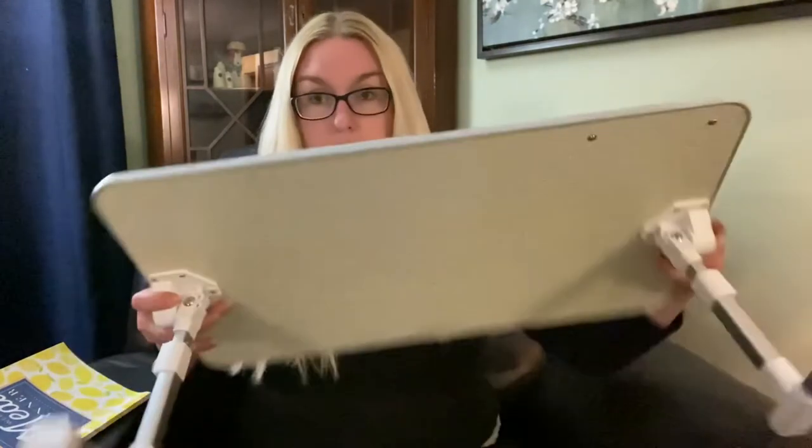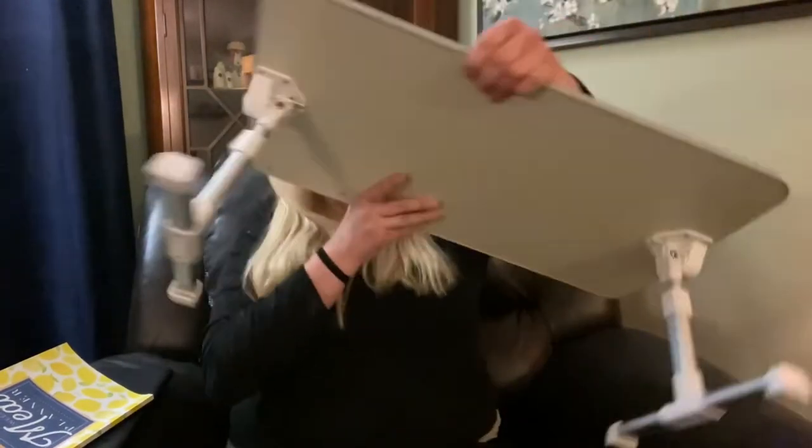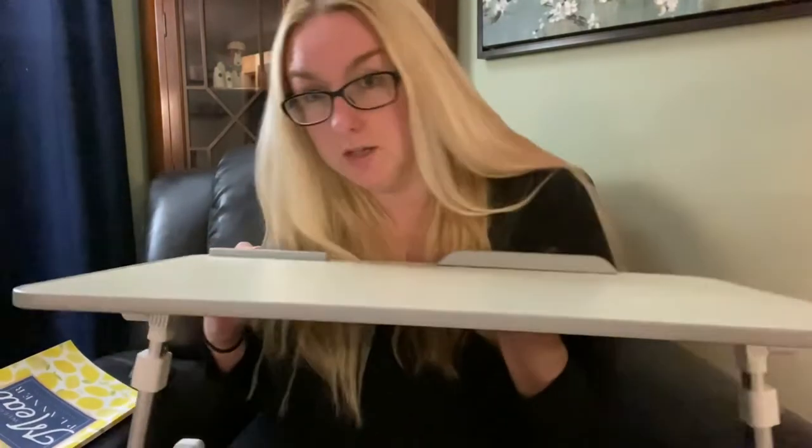On the back it has these foldable legs that make your desk. This is the smallest height, which I believe is nine and a half inches. Like me, I have a desk but I rarely use it myself. A lot of times I just sit in this chair I'm in right now, so I could just put this — it fits right in my recliner here. I can put my laptop right here and it fits on this little lip. You could put pens or anything right here.